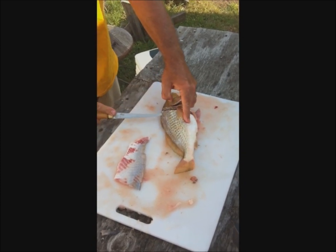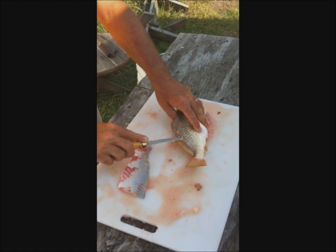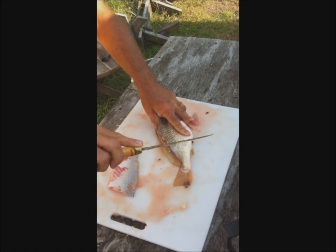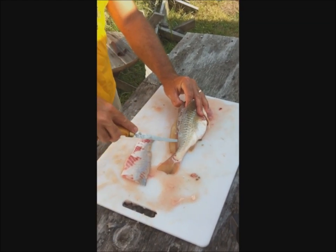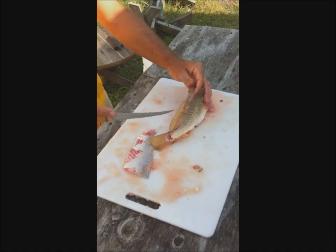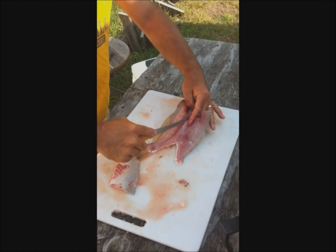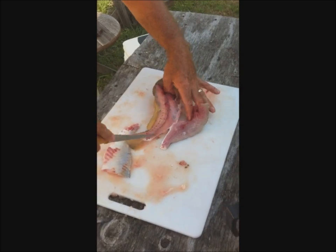We're going to flip the fish over and repeat the process — it's just the exact opposite of what we did before. We went down the dorsal, sawed until we hit the ribcage, and when we got past the ribcage, we sliced through. Now we're going to carve it around that ribcage. You'll get a little bone left, but we'll eliminate that in our last step.